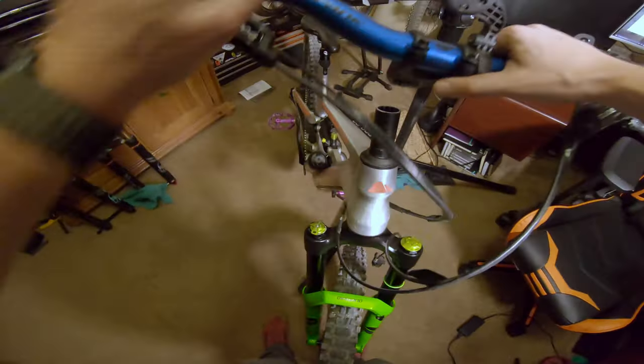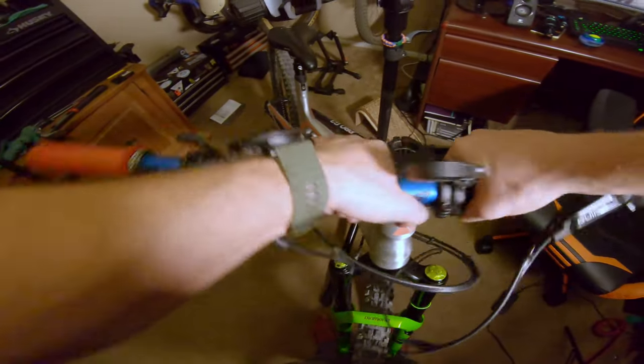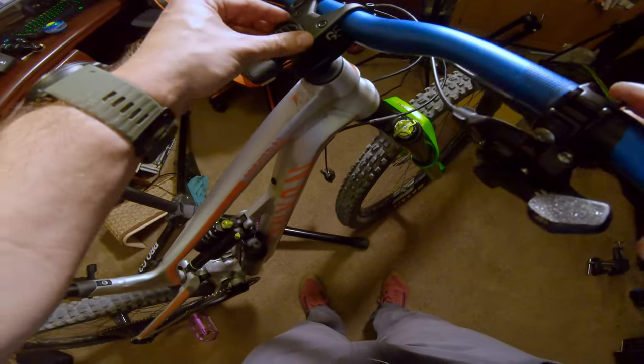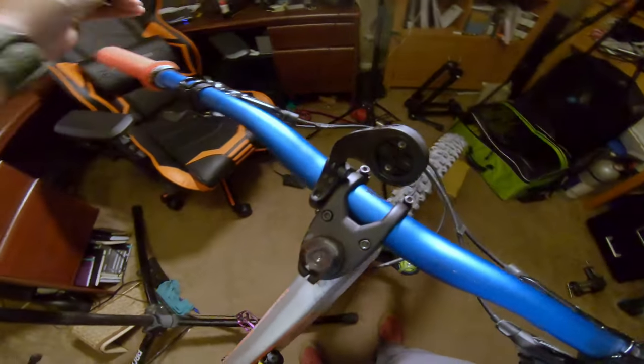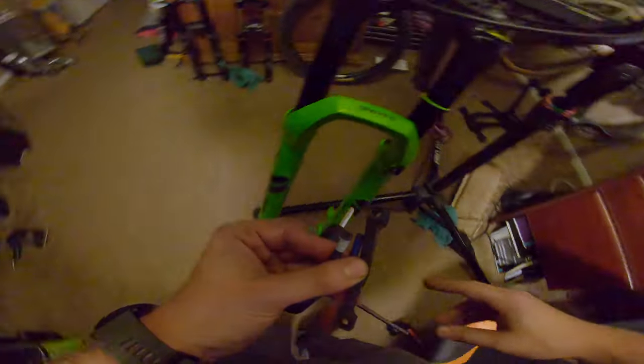Let's try this way — spacer is on, way better that way, and I should have a little bit of space. Perfect. No play in the headset — looking good!